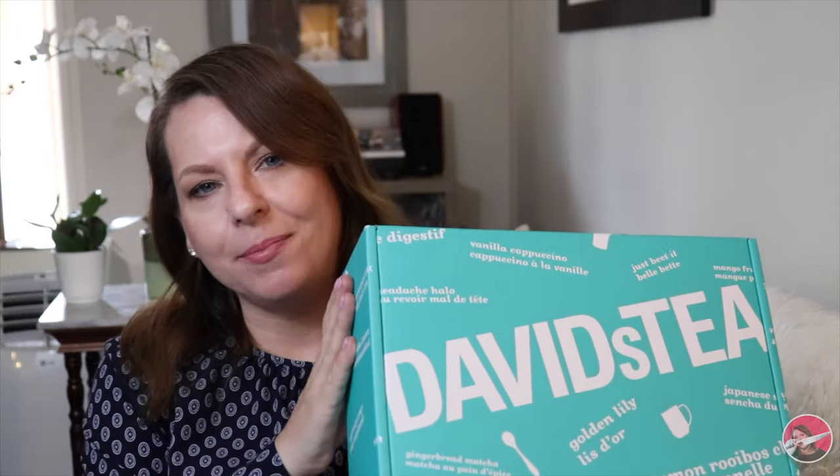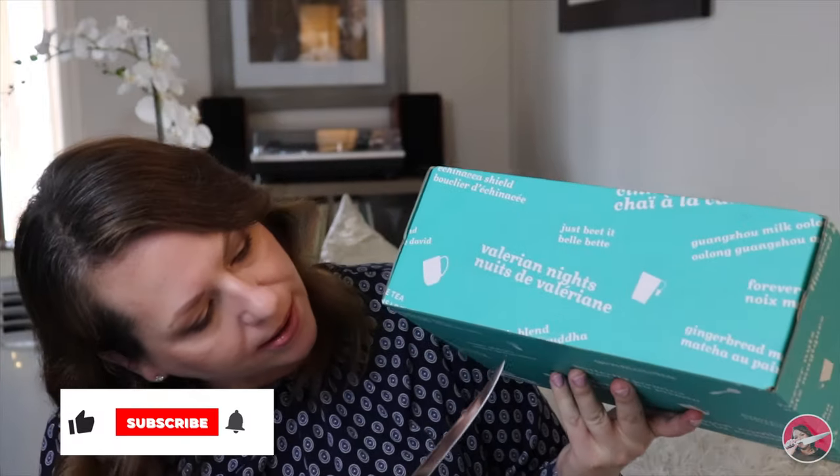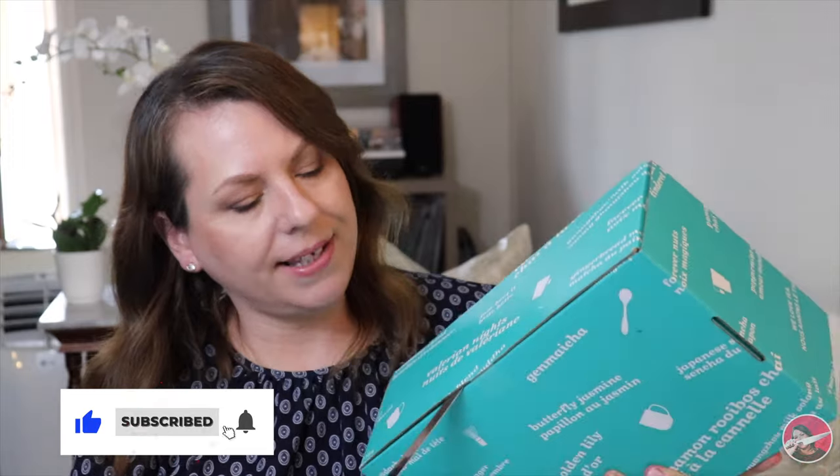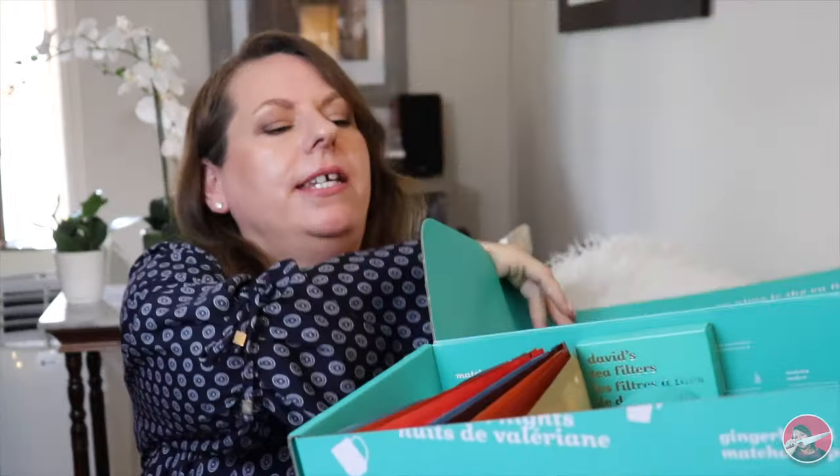The Tea Tasting Club, which is the name of the box, is a quarterly subscription. It's $35 Canadian for each box, and each box is tailored to each season. This happens to be the fall box. Each box is $35; however, you can skip, pause, or cancel at any time — no strings attached. This is my second box. My first was the summer box and I really, really loved it. I received eight teas as well as color-changing cups and straws.